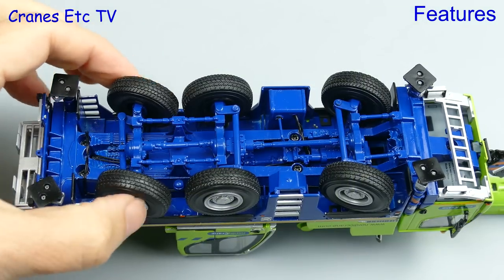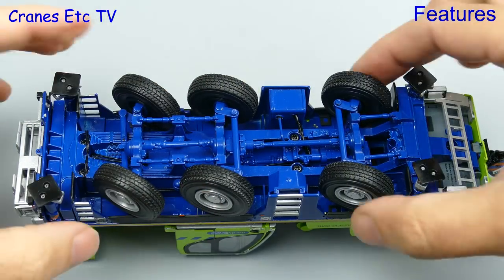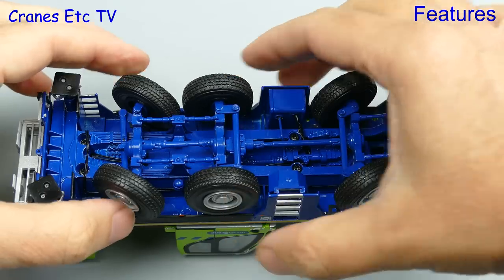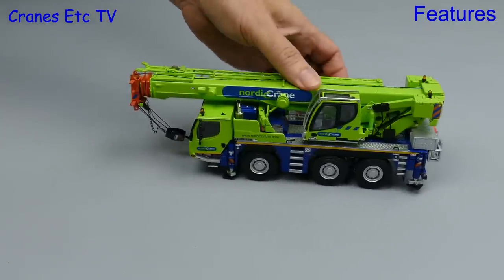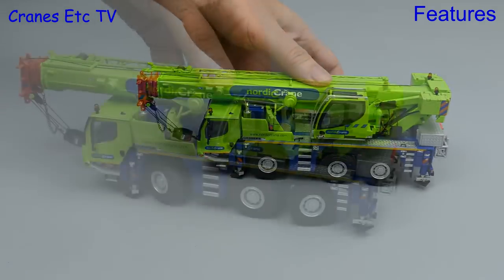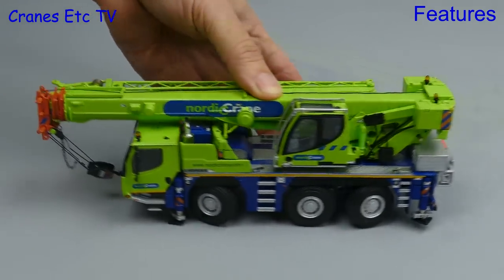Looking at the features, starting underneath: each of the axles has independent steering, which is notched rather than smooth. The model rolls reasonably well in a straight line, although the lack of suspension sometimes means a wheel isn't quite grounded. The notched steering is able to hold a pose, so the model turns well.